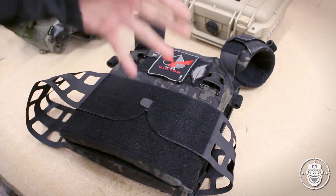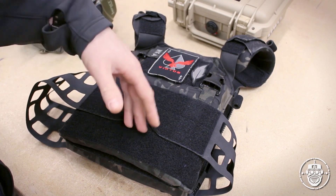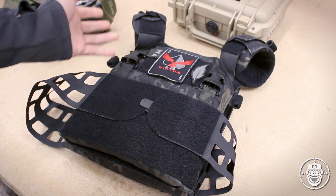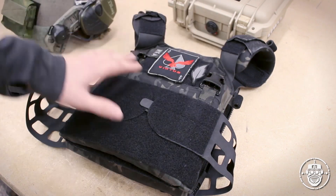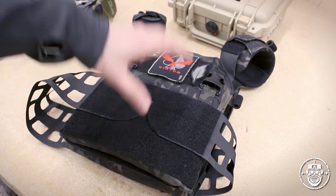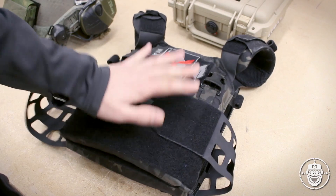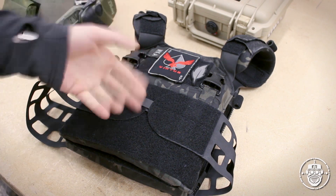I'll show you the positives and negatives as per usual. I'll also go through how I've made this carrier my own, either through customizations done through Peraz himself or other purchases through Peraz Designs to fill out this carrier to better suit my needs in both milsim, range work, and any future expansion needs.